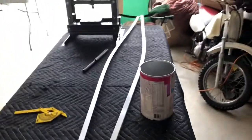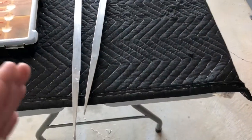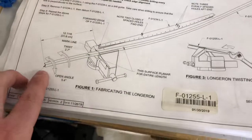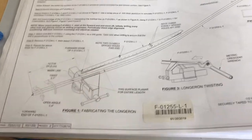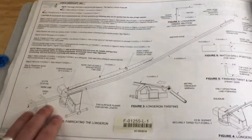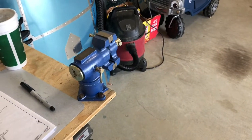Most of the big bends are completed — as you can see in the longerons, there's a curve, and on the back side there's another curve. Those are completed for you. But opening this angle to 5.4 degrees and the twisting — all of that still needs to be done. I started that yesterday and you saw a quick time-lapse of me trying to open up that angle using my vise, if you want to call it that.